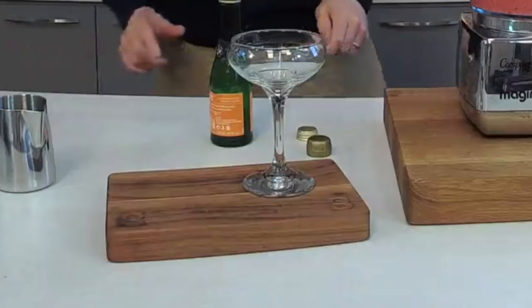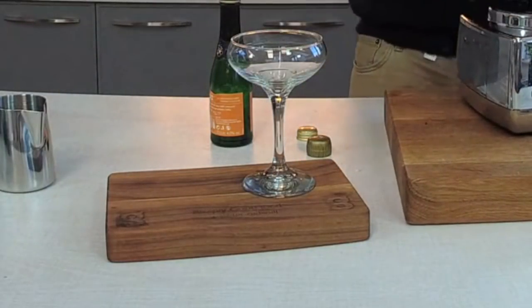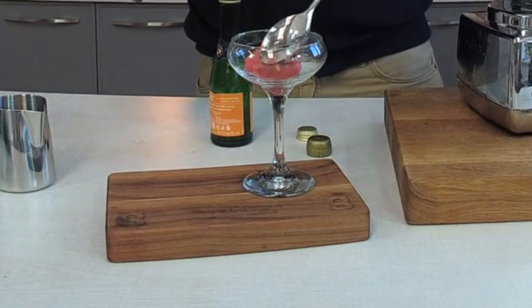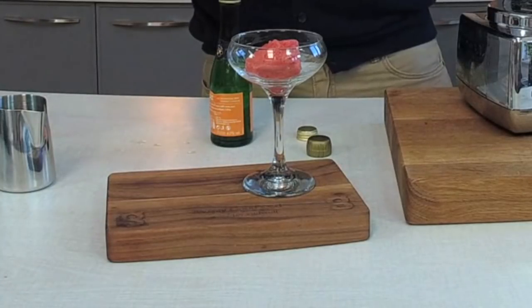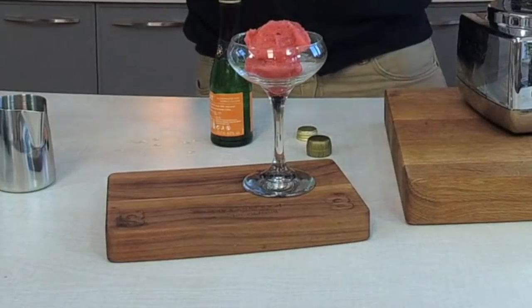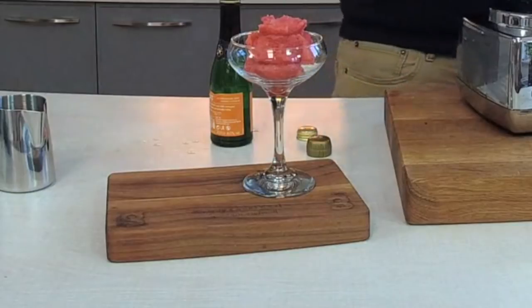I'll just crop in there so you guys can see the glass. There we go — beautiful. Strawberry and buck's fizz sorbet. Absolutely yummy, and instant, which I think is just absolutely fab.